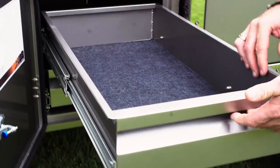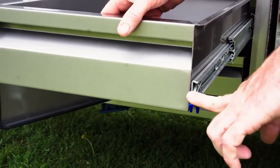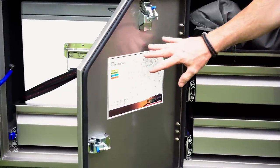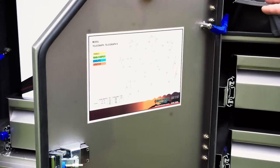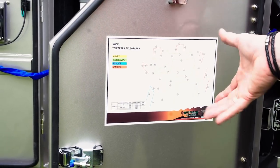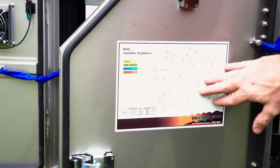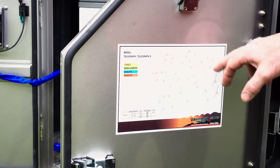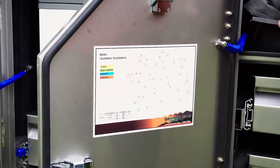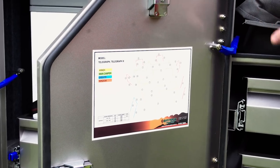Drawers in here are very easy to use — they just slide out, and you hit this little blue button to push them back in. You've got a handy pole diagram sticker here. All poles inside the camper have numbers on them. This sticker is colour-coded to show what's on the outside, what's on the inside, and what's around your windows. The numbers on the sticker represent what's on your poles; there's no colour coding on the poles themselves.